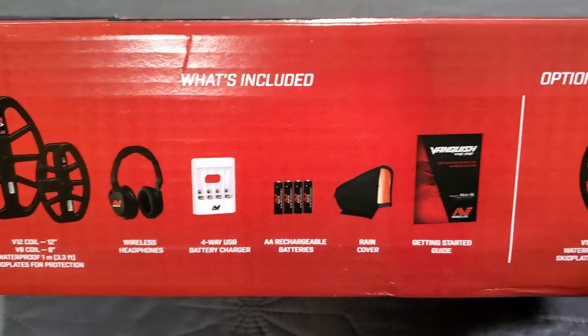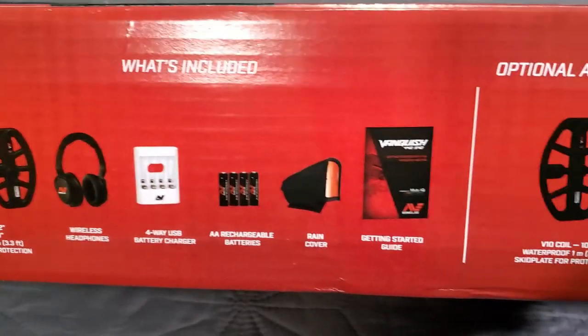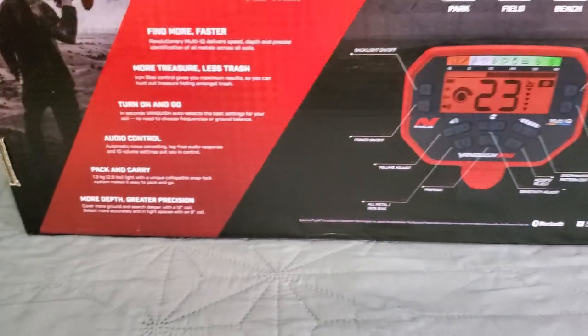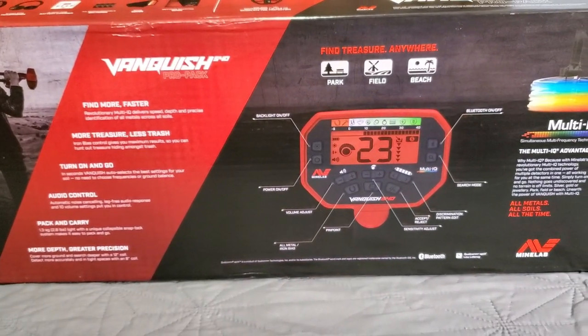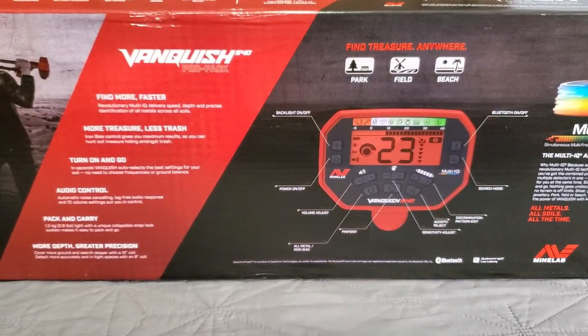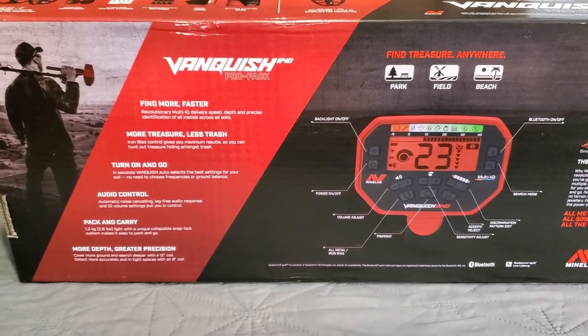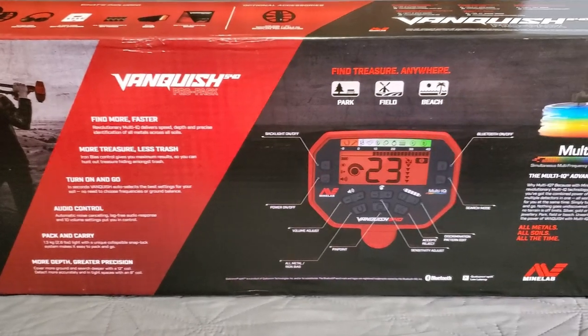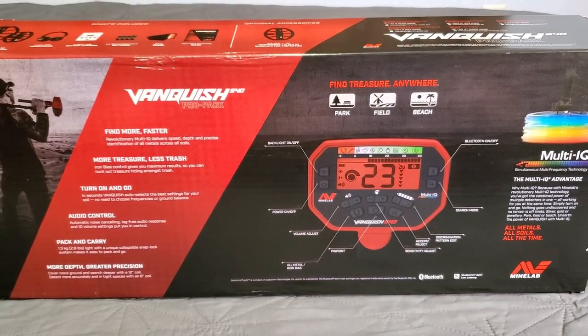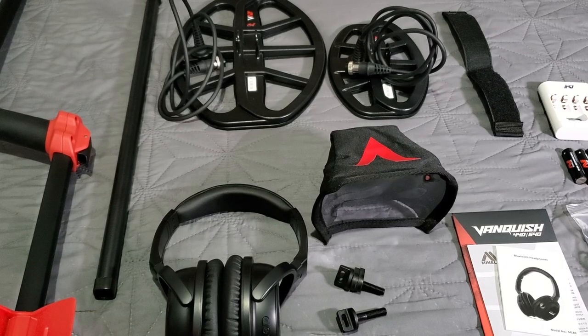The 540 comes with rechargeable batteries whether you have the Pro Pack or not, plus the battery charger. The 440 and 340 come with four alkaline batteries. Then we have the rain cover and the getting started guide. That is the box — we'll unbox it, run it through the menu paces, and run it through some testing like we always do on these Hunter GT review videos.